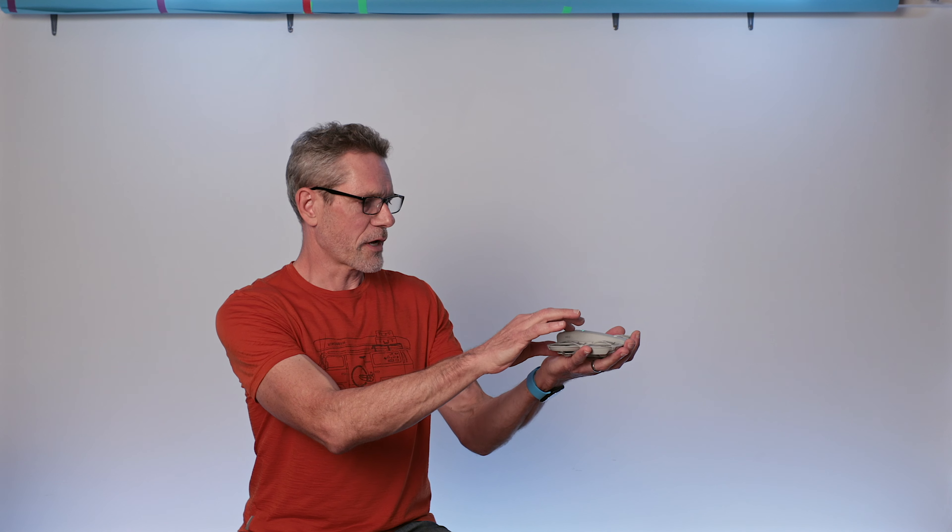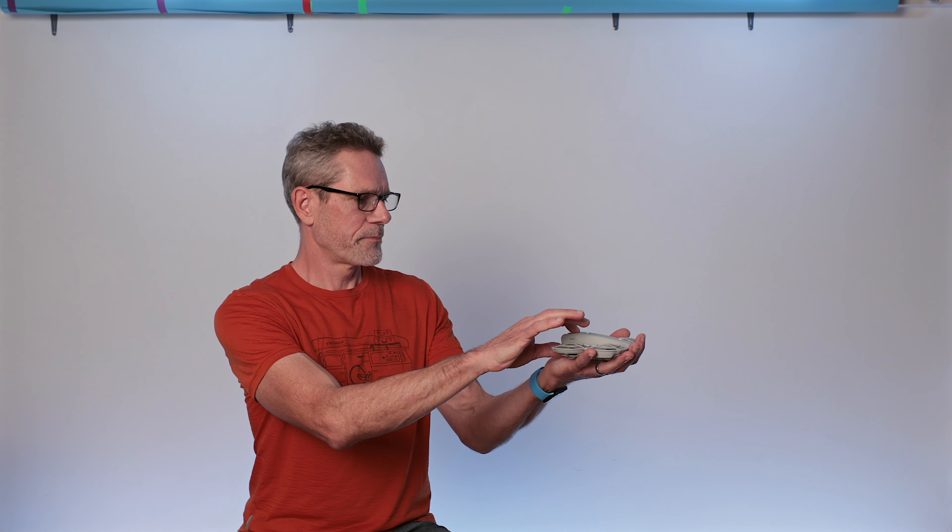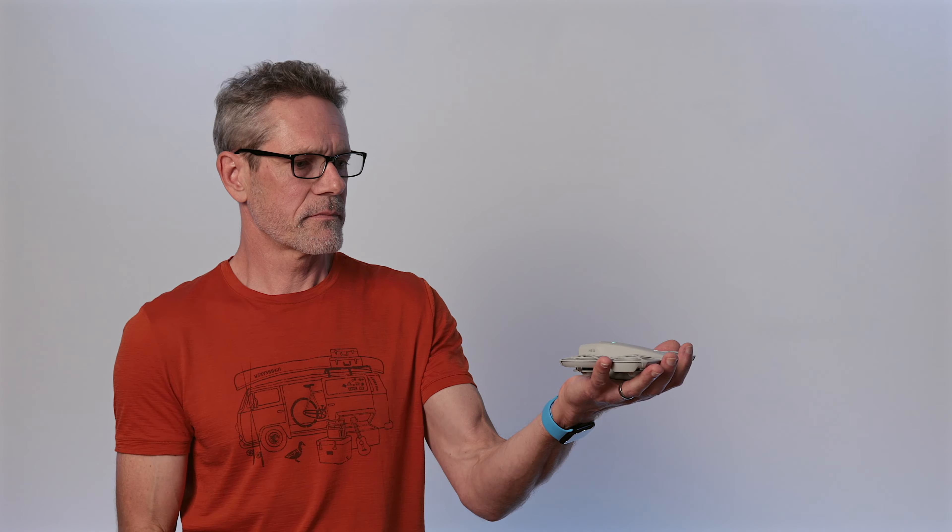Okay, so here's the desperation move. I just came in, grabbed it, held it down, and the motors spin up a little bit more ferociously at first, and then it just shuts the drone down.